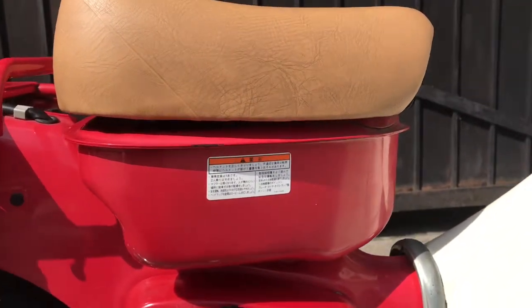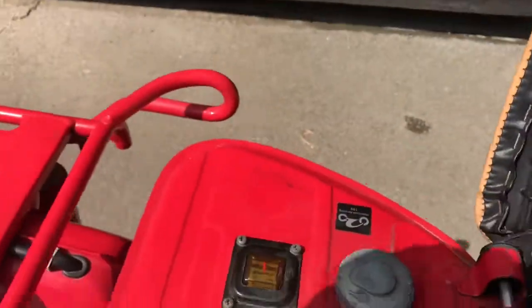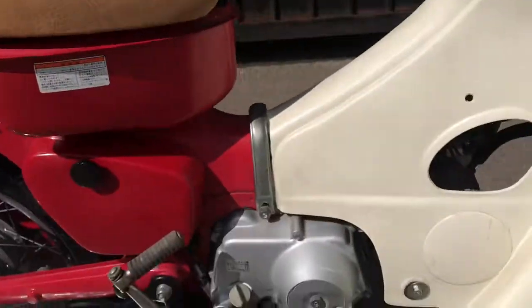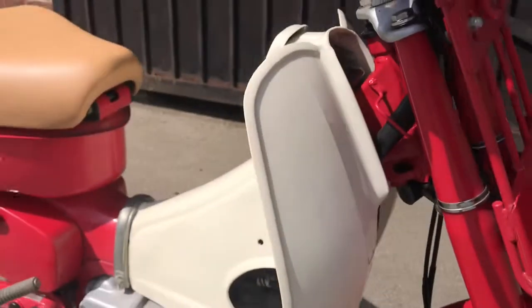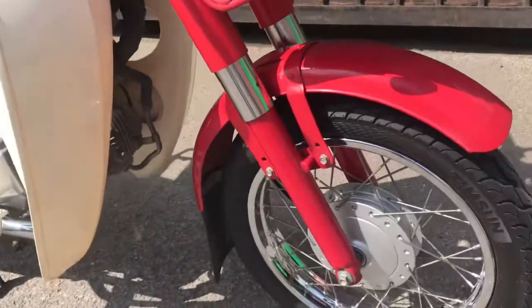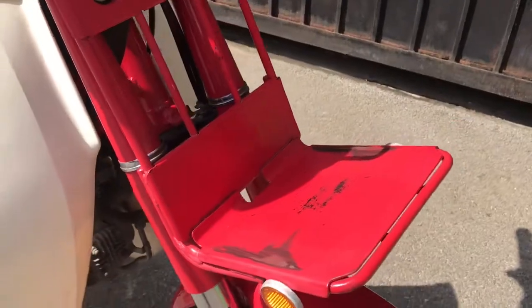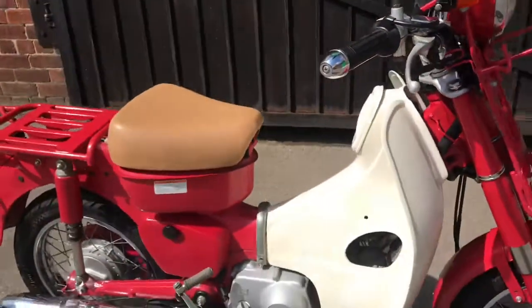There's the tank. As you can see, it's bigger than the tank on a regular Cub, and the filler with the fuel gauge is under there. Right side of the engine has a little bit of rubbing. Leg covers are pretty good. Front wheel is very clean, as is the suspension and the racks — obviously it's been used — but yeah, overall it's very tidy.